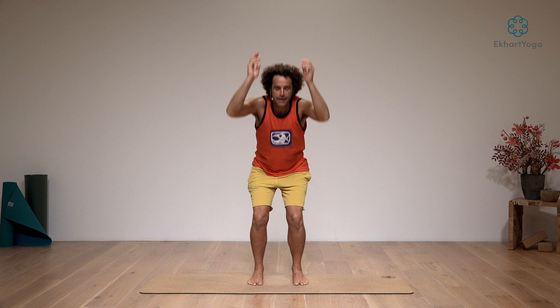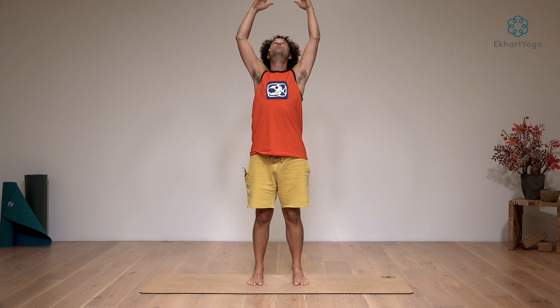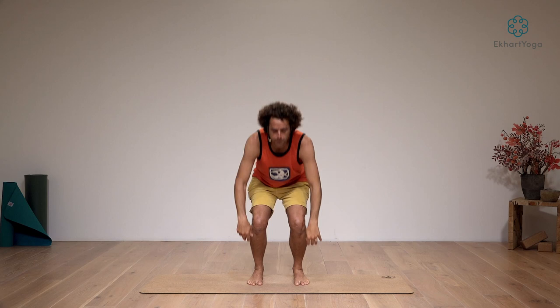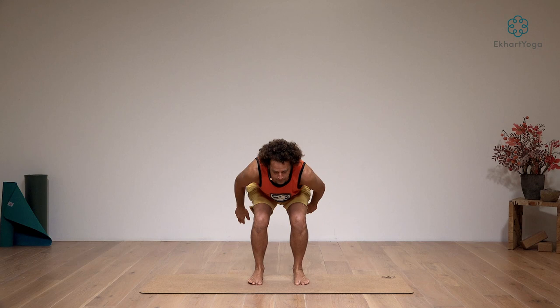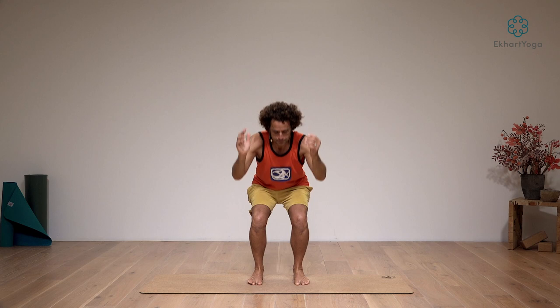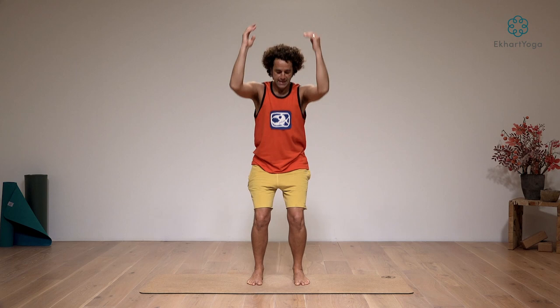Keep going — inhaling up, exhaling down. Rising on the in-breath to get the energy moving through you. Exhale, squat deep into the legs. Let's get that rooted feeling. Rising on an in-breath, rooting on an out-breath. Four more — keep going, exhaling down. Move with a sense of control to build strength and power in your body. Last two, exhale down, inhale up. One more — exhaling down, inhaling up.